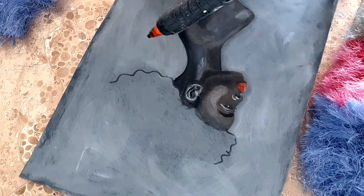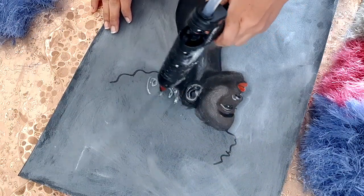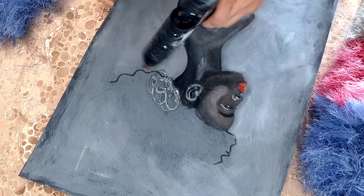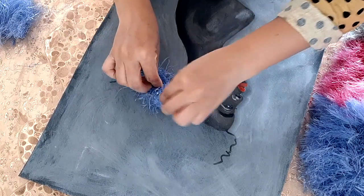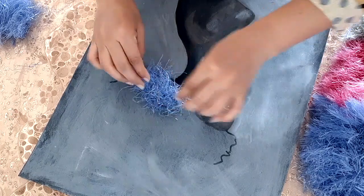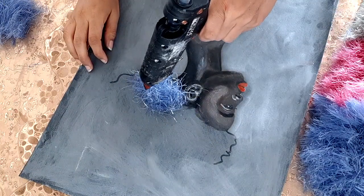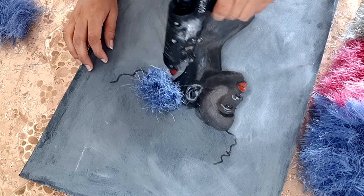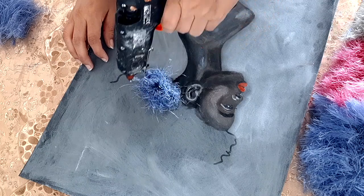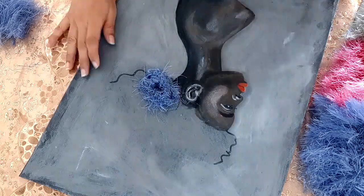Start applying the hot glue — remember the glue should be very hot. Start to stick these feathers, furs, or hairs on the different parts of her hair. The hot glue is making the hair stick together and giving them some shape by melting.